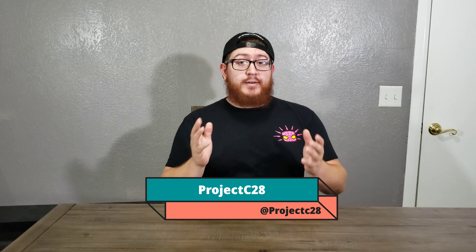Welcome to the channel, everybody. Project C2-8 here, and girlfriend's not with me this time — she is sadly working. But I have a very long-awaited unboxing that I've been just itching to open and share with you guys. Without further ado, we're gonna go ahead and open the PlayStation 4 Avengers Collector's Edition.